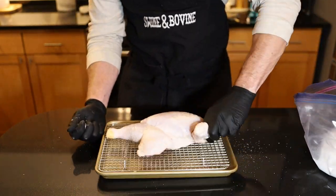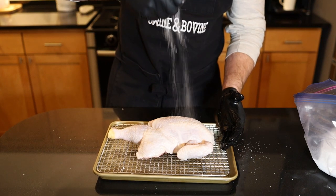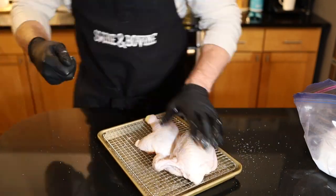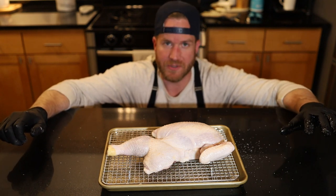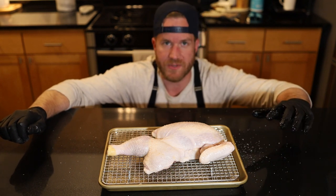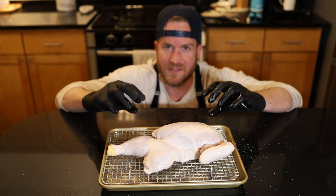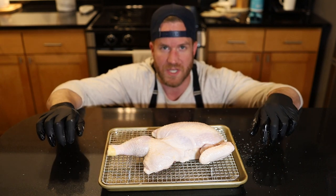Amateur hour — that was way more difficult than it should have been. We're going to season the top side as well, making sure we get our edges. Our chicken is sufficiently salted using Diamond Crystal kosher salt. So if you're using sea salt or table salt, use less than what I'm using here. This is going to go in the fridge overnight. That'll allow the salt to do its work — allow the surface to dry out, pull that moisture into the meat — and we'll have perfectly seasoned meat throughout the chicken. We'll see you tomorrow.